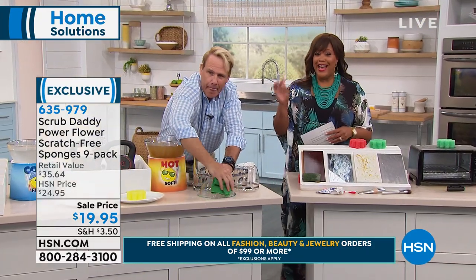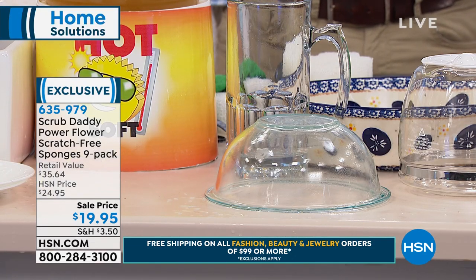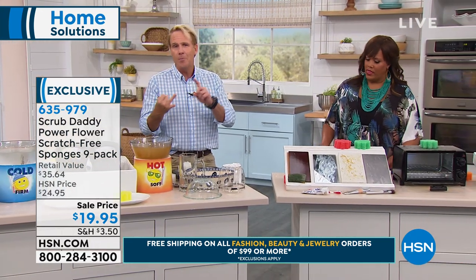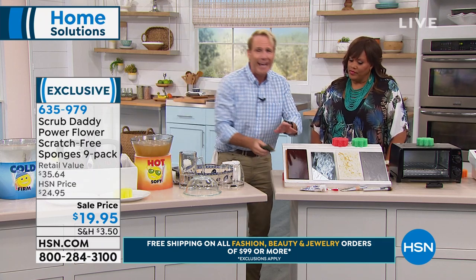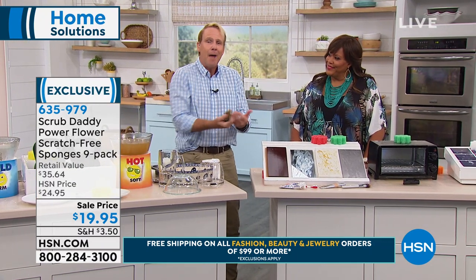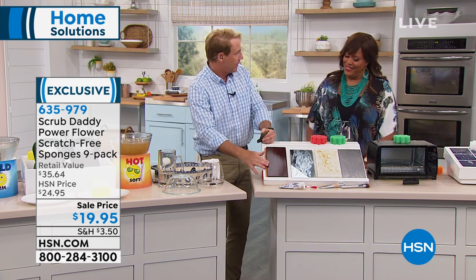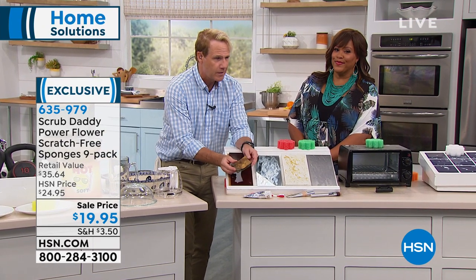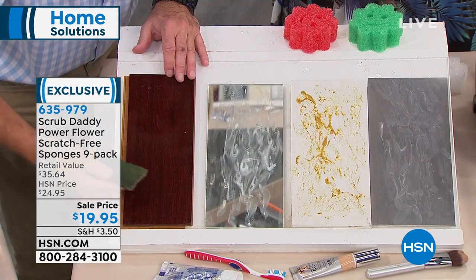You're getting nine of these, and it's not just for the kitchen — you can use them all over the house on any surface: stainless steel, marble, glass, your mirrors. Here's a good example — I hate doing this demo live because I'm a fan of beautiful cherry wood, which is very expensive. This is your typical two-sided sponge — it smells and it scratches. That will never happen with the Scrub Daddy.